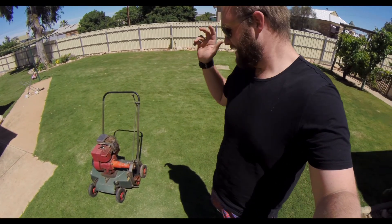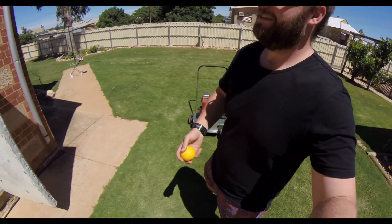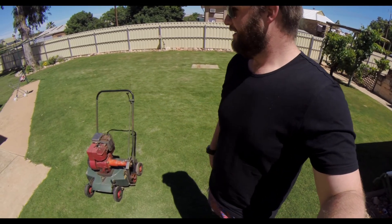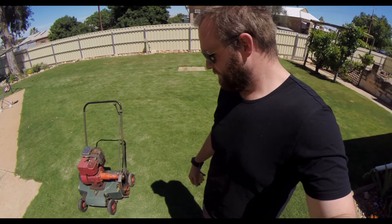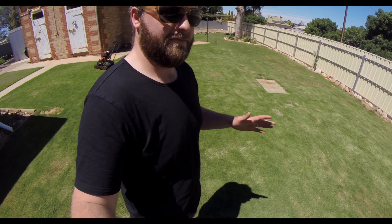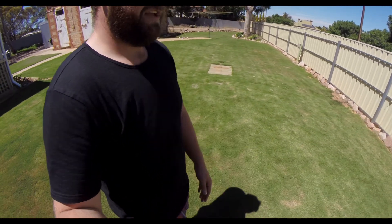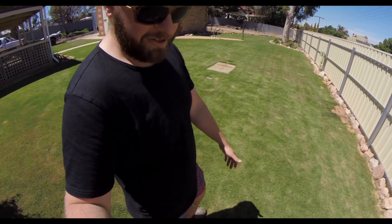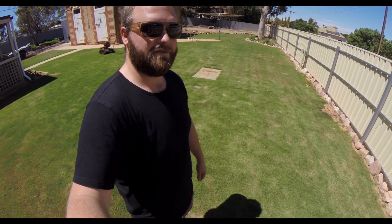I've already had it out to people's houses scarifying their lawns — my parents' lawn too. As soon as people know you've got one, they want to use it, because it's absolutely awesome. It just shreds the lawn and pulls a heap of thatch out. Everything's coming along really nicely here — I'm really excited for the look this season. Get out there, get stuck into it, have fun, enjoy it, and just do your best. Cheers.